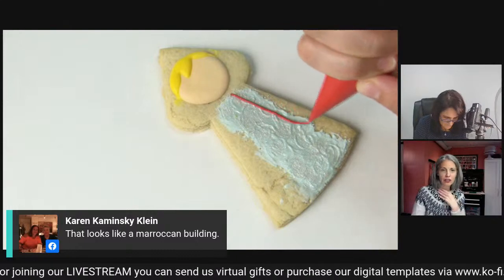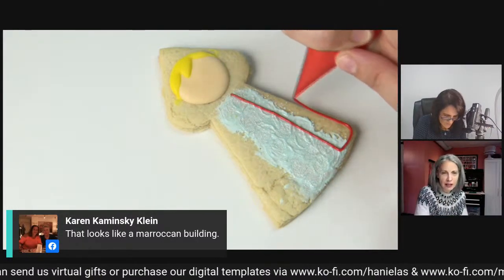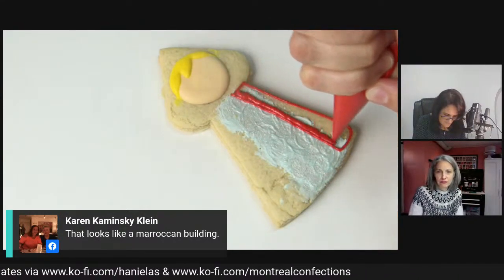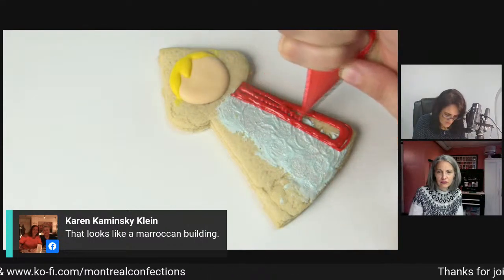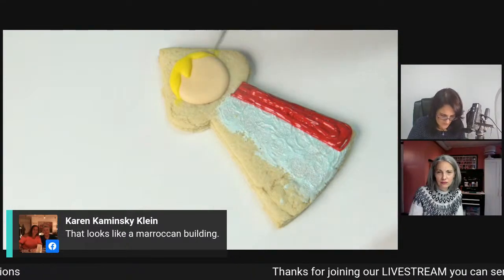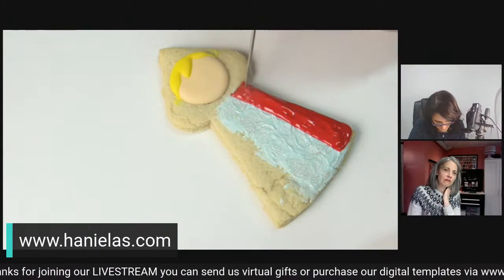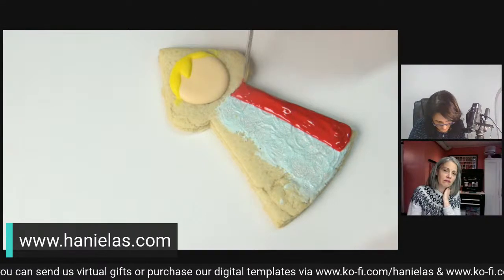Karen thought it looked like a Moroccan building, or it could be like a Russian nesting doll. I love nesting dolls - I think this was kind of like Russian Christmas dolls. A lot of times they have a cape. That's why I kind of designed this shape.